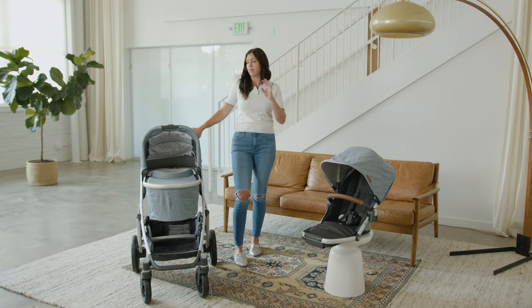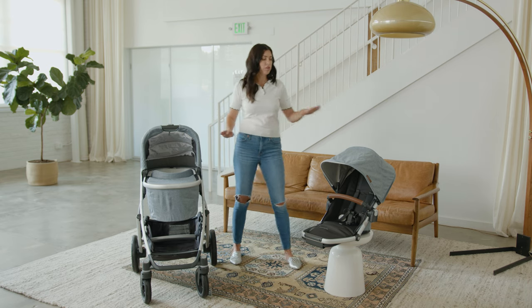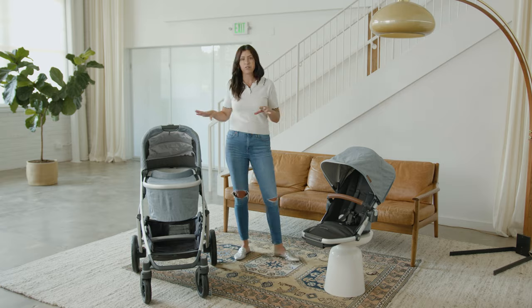This stroller is awesome because it starts as a single stroller and can expand to accommodate up to three kids. To start today I'm going to quickly show you the bassinet, then I'll run through the toddler seat, and then I'll go through all the other specs.